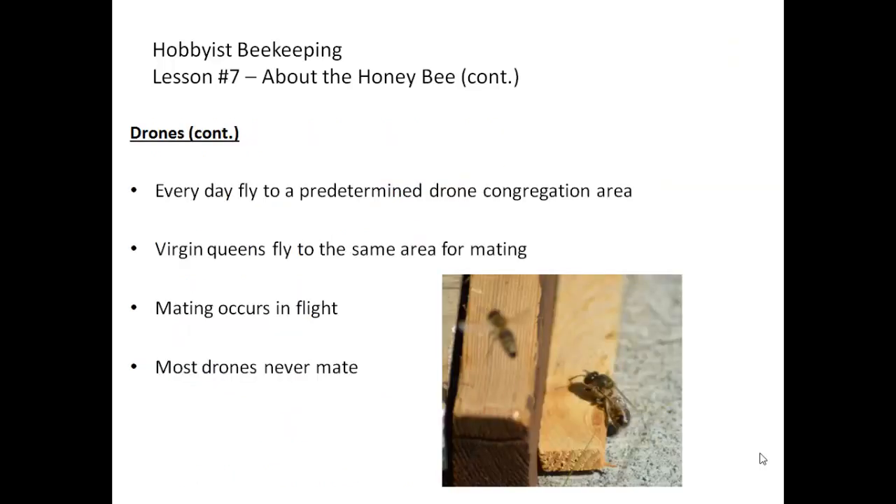Every day between approximately 11 a.m. and 3 p.m., drones leave their hive and fly to a predetermined drone congregation area. Virgin queens fly to the same area with the purpose of mating. Queens will mate with about 5 to 12 drones, and the act of mating actually paralyzes the drone, which dies soon after depositing his sperm. Mating takes only 2 to 4 seconds and occurs in flight. Since there are many more drones than queens, most drones never have the opportunity to mate.